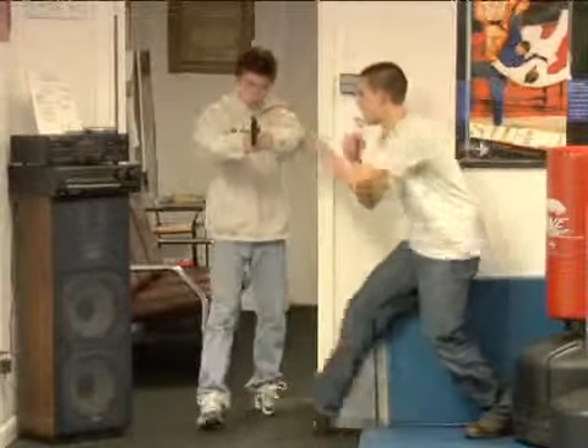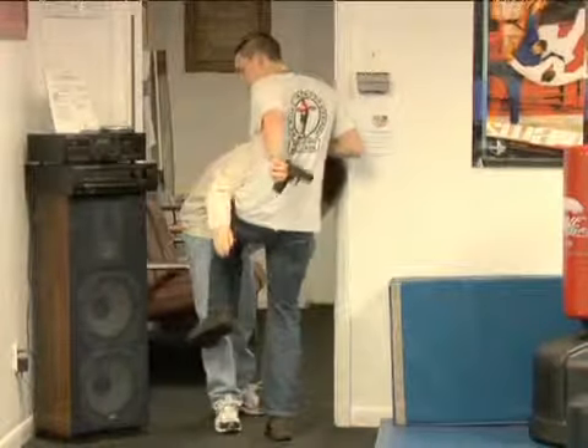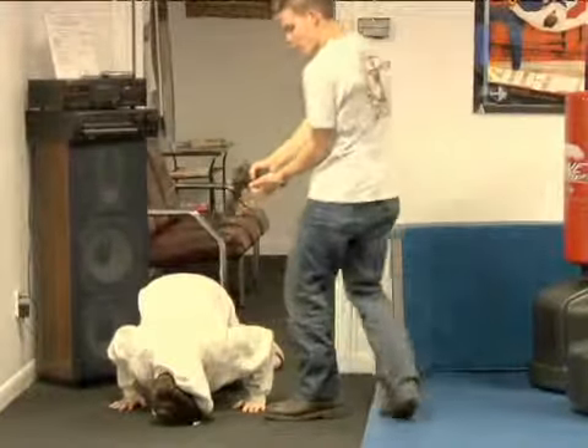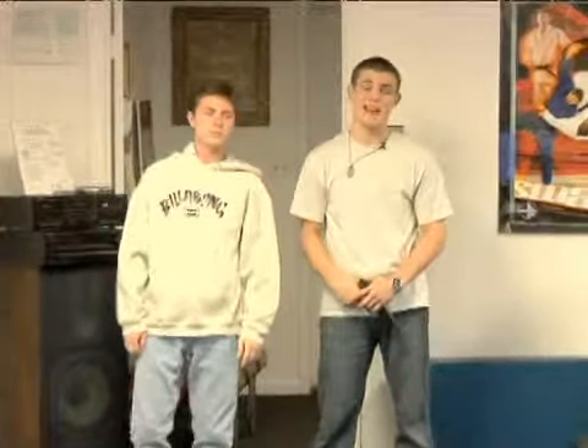Come through one more time. Again: control, elbow, head to the doorway, knee as you reap the gun away, push down to there, and then we're going to move away. That's how to defend yourself when an intruder has broken into your home and is passing through a doorway.